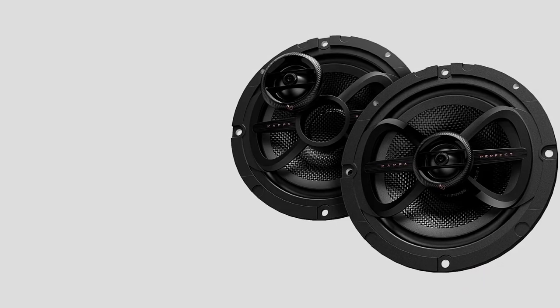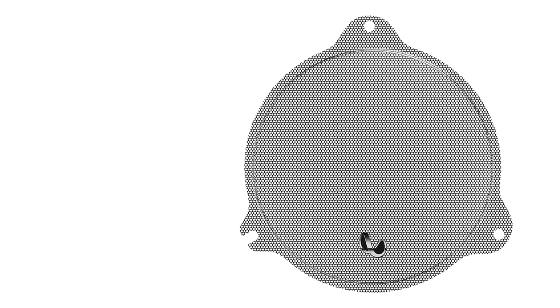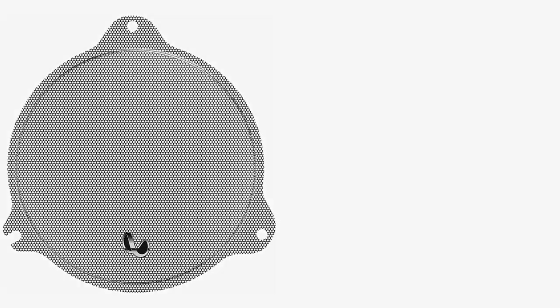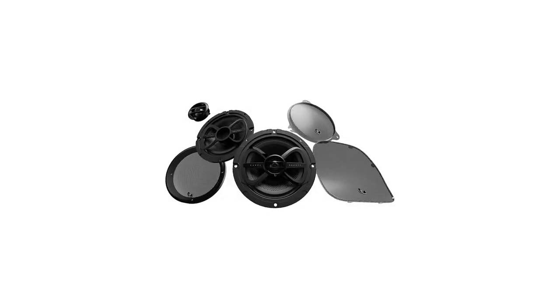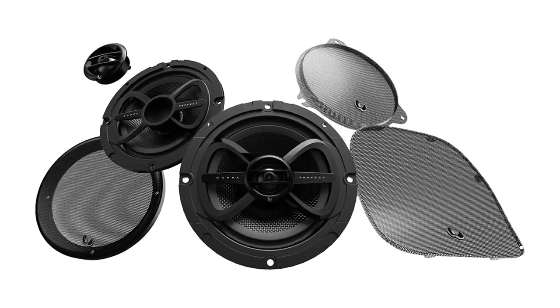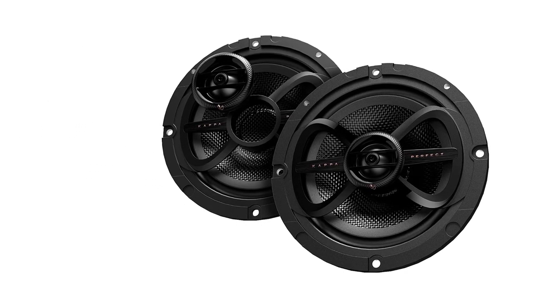One of the coolest features is the convertible design — the tweeters are removable. You can install this setup as a regular coaxial, or with a few simple steps, relocate the tweeter to build a component system that puts the high frequencies where you need them. Everything about this speaker is ideal for use on a bike, from the IPX5 front rating to the 1-inch edge-driven polyphenylene sulfide dome tweeter specifically tuned for riders. They come with the grills you need to install them seamlessly, including options for road glides, street glides, and tour packs. If you're interested in reading more, check out our in-depth Infiniti Kappa Perfect 600X review.